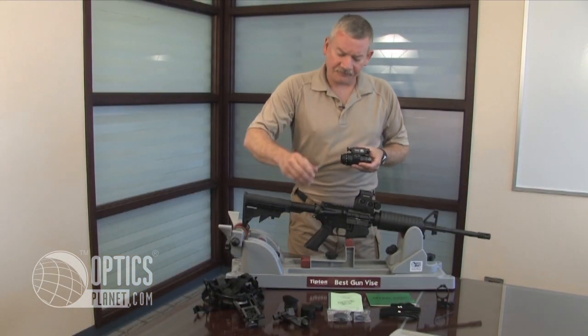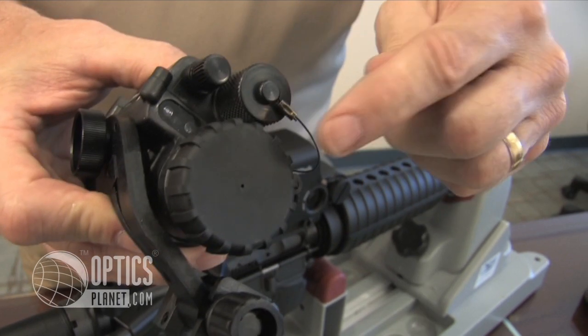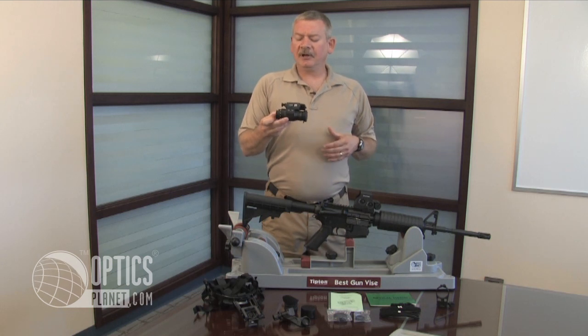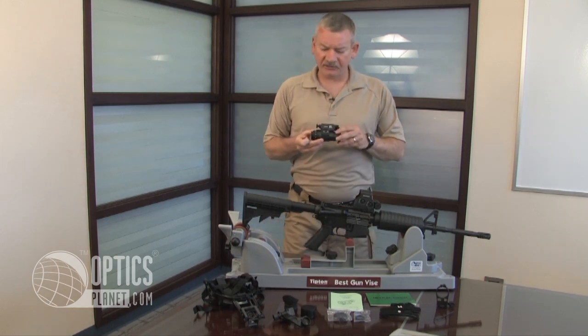It comes with an objective lens cover with a pinhole so you can view through this pinhole cover during daylight without damaging the tube, although the monocular will shut off in about 30 seconds if bright light is too much to prevent damage to this monocular.